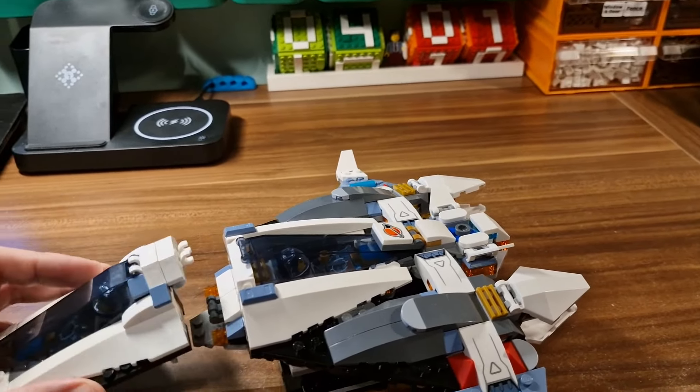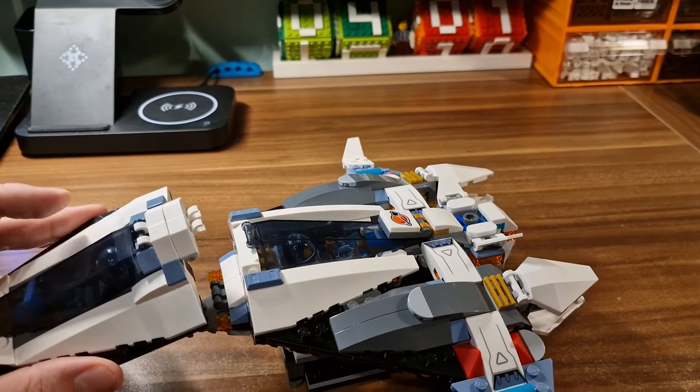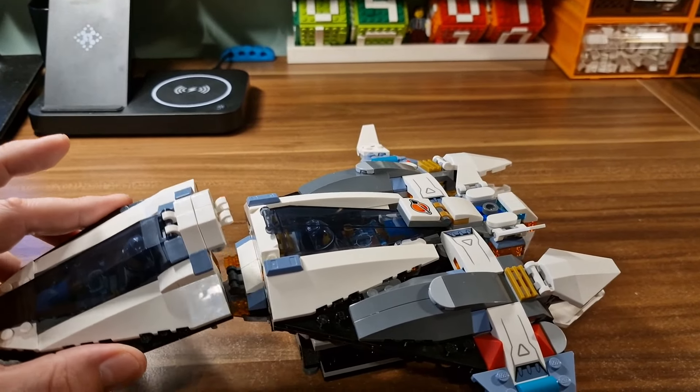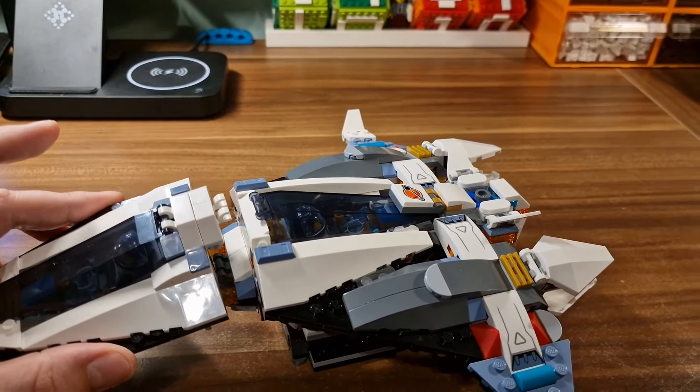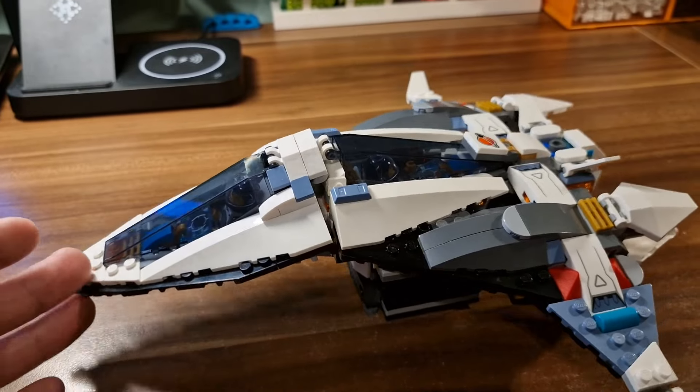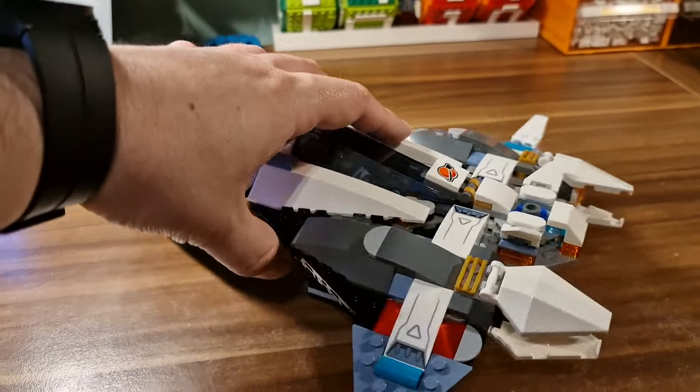Let me try to assemble it - I will not try to do it one-handed, I will fail definitely. Let me connect it to the mothership. It is an easy connection, just a few clicks and you are there.